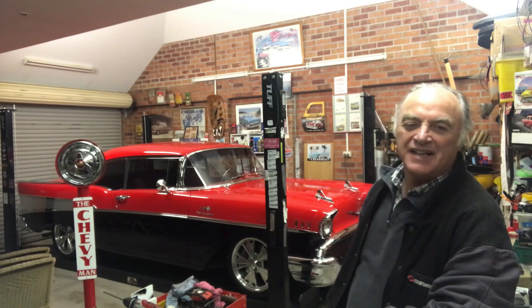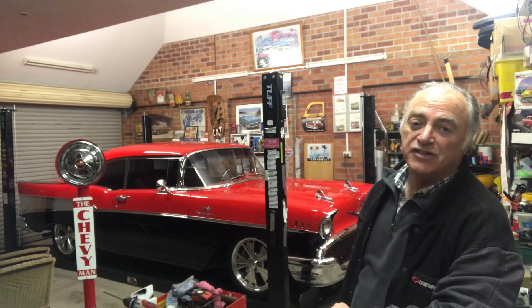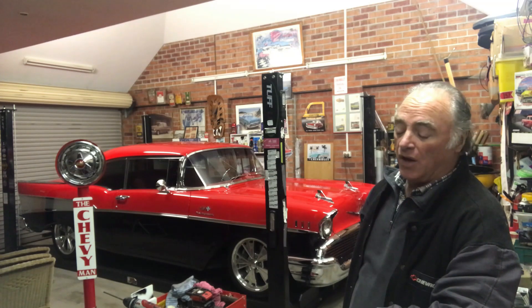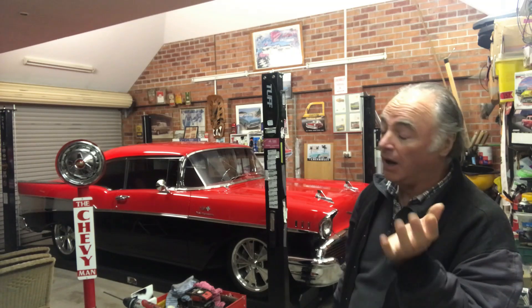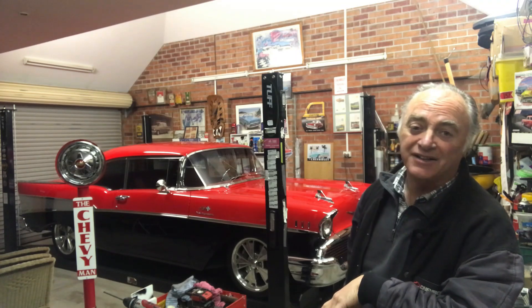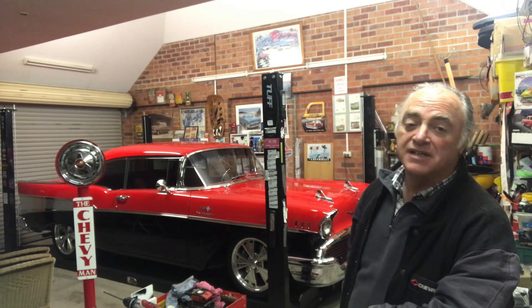Well guys, that's it — that's how you install LED lights in a '57 Chevy headlights. It's great. With these eyes in the darkness you need them; it's getting harder and harder to see and they're very bright, so I highly recommend it. The Chevy man signing off — if you'd like to subscribe, tick like, or leave a comment, we'll see you soon. Thank you.